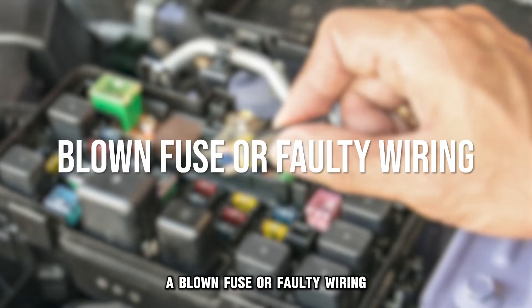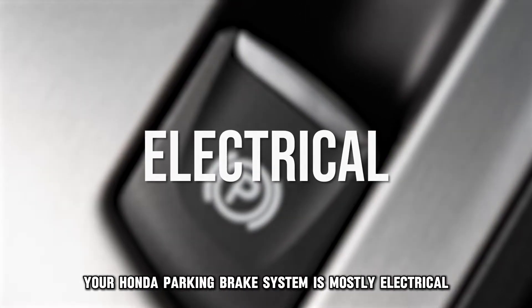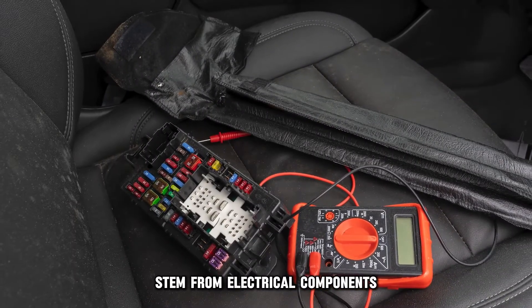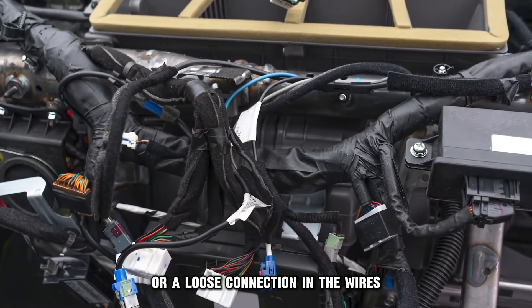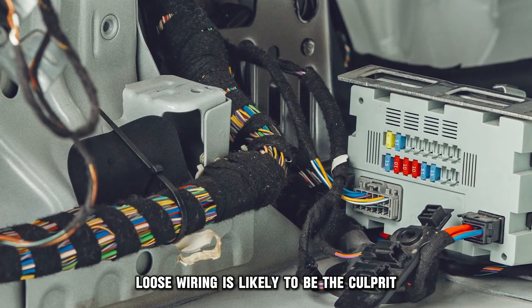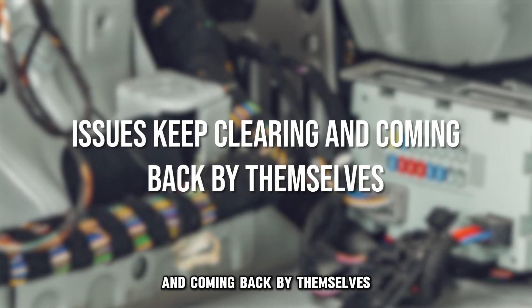A blown fuse or faulty wiring. Since your Honda parking brake system is mostly electrical, chances are high that its associated problems stem from electrical components. A blown brake fuse in the fuse box or a loose connection in the wires may lead to braking problems. Loose wiring is likely to be the culprit, especially if the issues keep clearing and coming back by themselves.